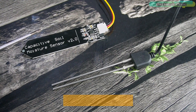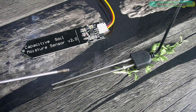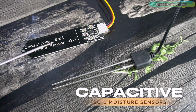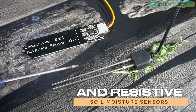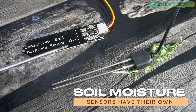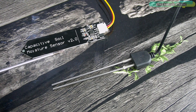A lot of people get confused when it comes to the selection of a soil moisture sensor. There are two major types: capacitive soil moisture sensors and resistive soil moisture sensors. Both have their own advantages and limitations, and the choice between them depends on the specific requirements of the application.